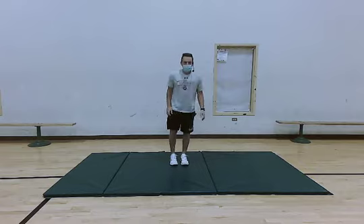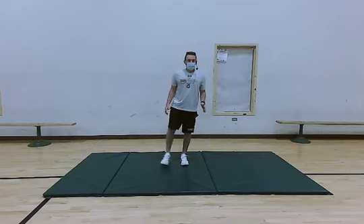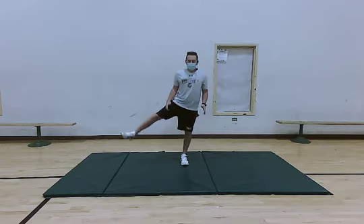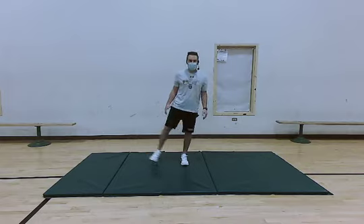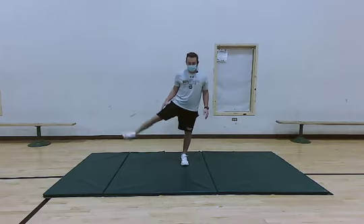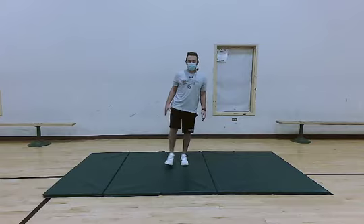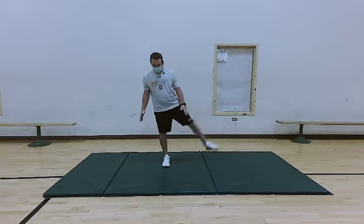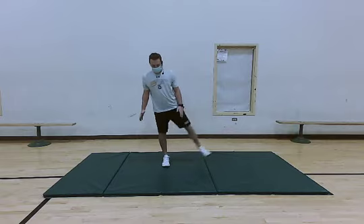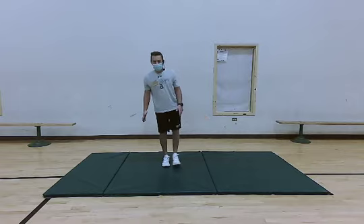Now we're going to get into standing leg abductor raises. We're just going to raise our right leg — get that up as high as you can. If you have a band, go ahead and place that around your ankles to increase the difficulty. Just raising that right leg up and back down. Do this for about five more seconds, then we're going to switch legs — four, three, two, and one. Go ahead and switch legs. Five, four, three, two, and one.